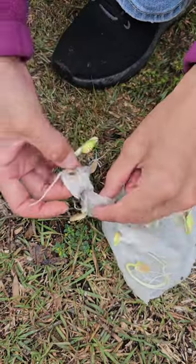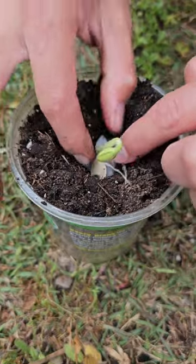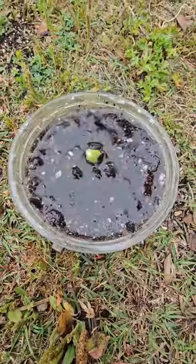Plant seedlings in a container with moist soil, fully burying the roots. Don't forget to water regularly until the root system develops.